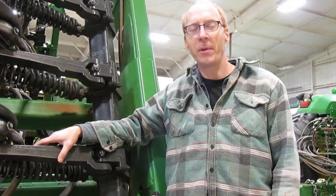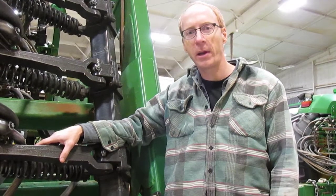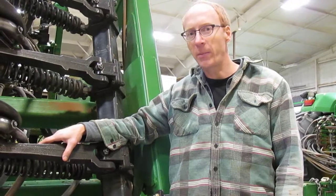Hi, I'm Matt Agney with Exapta Solutions, and we're here with a John Deere air drill. It's got some acres on it, doing a little inspection and maintenance.